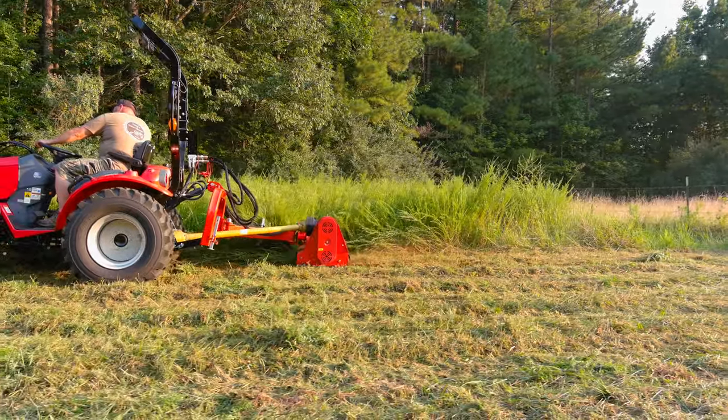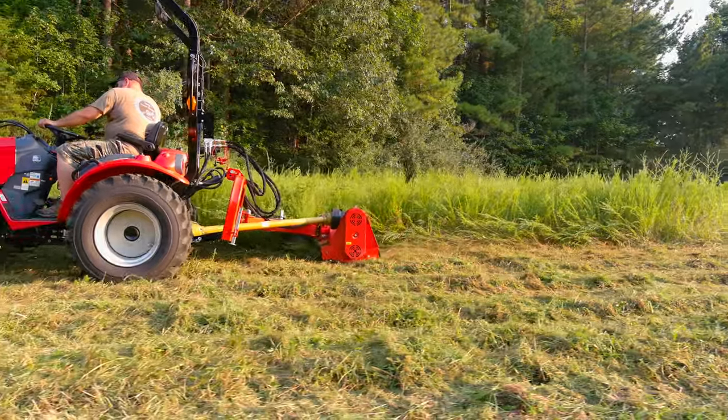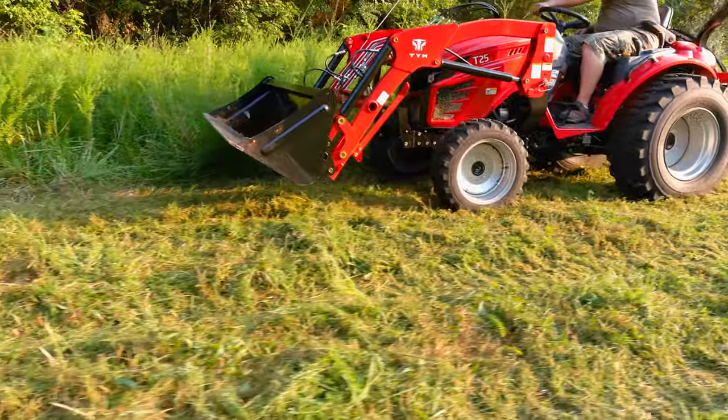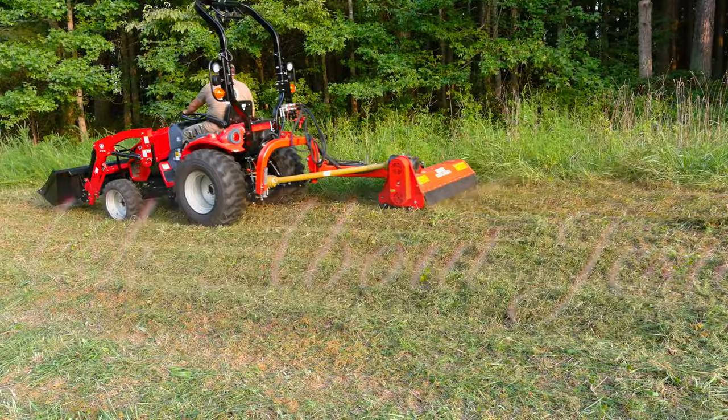The last thing to do — unfortunately I was not able to capture the video — you need to run your power wire to a power source that comes on when the key is on, and also run the ground wire to a good grounding spot. That's what it looks like. Thank you.